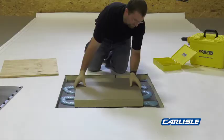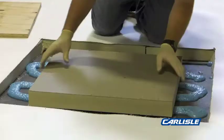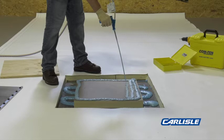Apply the first layer of the proposed system into the adhesive. Apply pressure to the layer. If a fleece membrane is installed, then rolling is required.